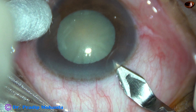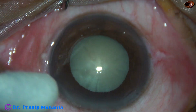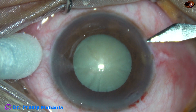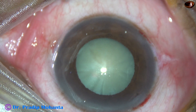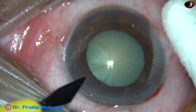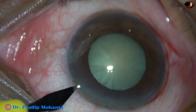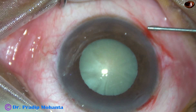This is the main incision with a 2.8 mm steel keratome on the posterior aspect of the limbus at around 135 degree axis. This is a side port on the right side of the main incision about 3 o'clock hours away, and this is another side port on the left side of the main incision about the same distance away.